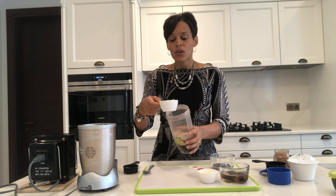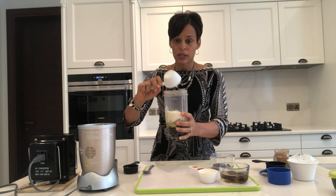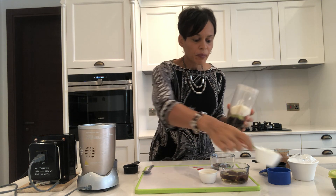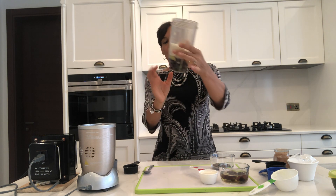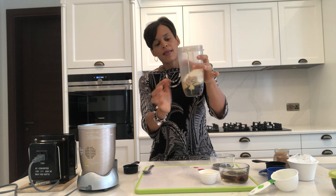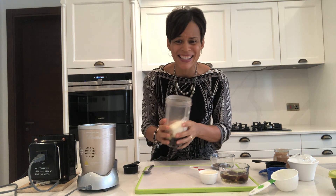Then I have some yogurt — this is a half cup of yogurt. You can go with Greek yogurt, you can go with plain low-fat yogurt; pick whatever works for you and your diet needs. I'll add just a little bit of liquid once I'm all done. So I have my greens, I have the fruits, I have the grain, and I have the yogurt.